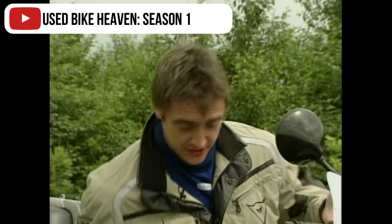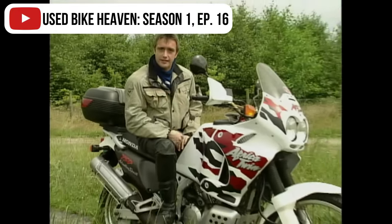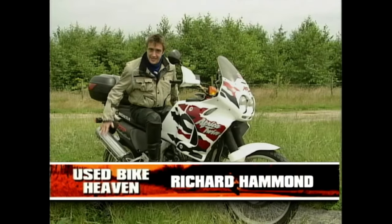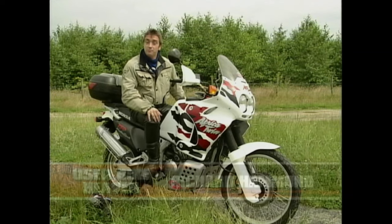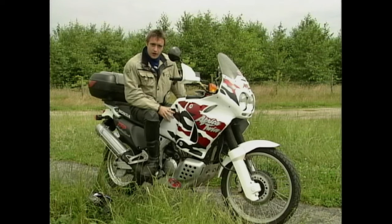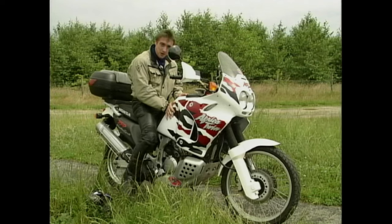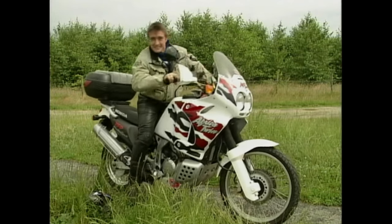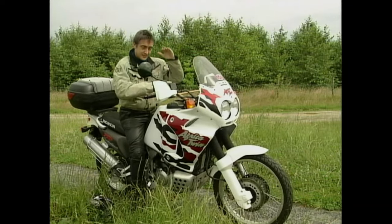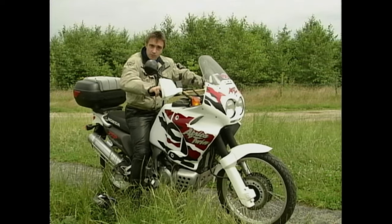Those European types love these great big enduro-style bikes like the Africa Twin. It's actually a known fact that 9 out of 10 Germans have at some point leapt on one of these, bolted on narrow metal panniers and buggered off around the world. So there must be something right about them. But I've avoided trying one until now for one very good reason — it's this. A bit of a problem. But it's not that bad — once you're on board, those long soft off-road springs compress and bring the ground almost within reach. And once you're rolling, it's really not a problem.